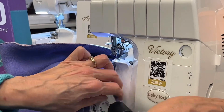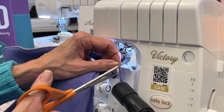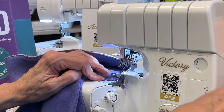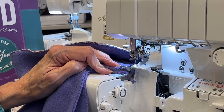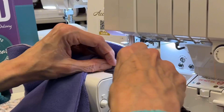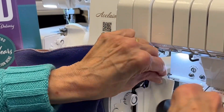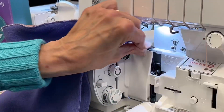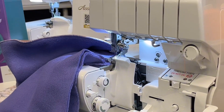If I still have lint inside the machine — which in this case the blue and the purple fabric is still shedding lint — all I have to do is open it, take that vacuum, turn it on, and suck all that lint out.